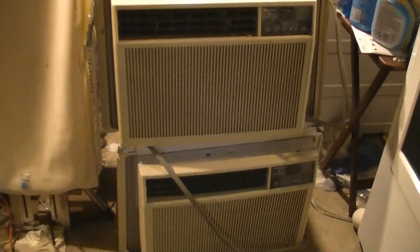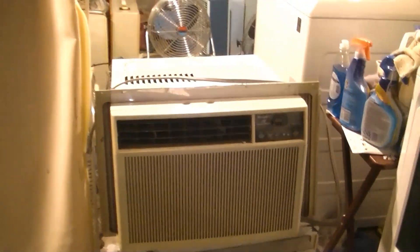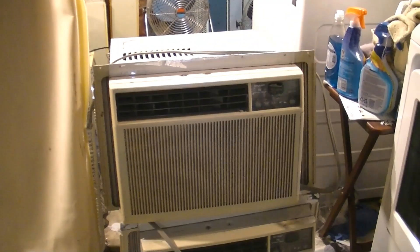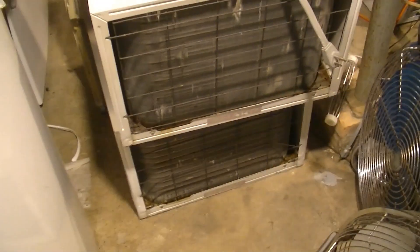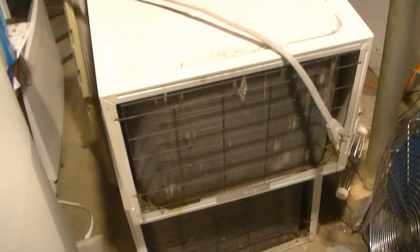I will start these up and run them just so you can see or hear how they sound now. They do both start and run but they are in desperate need of oil and cleaning, so I'm going to do that after I run them. I'll give you a look at the back of the units first. There are the backs — got the 10500 on top and the 8500 on the bottom. Pretty much the same.